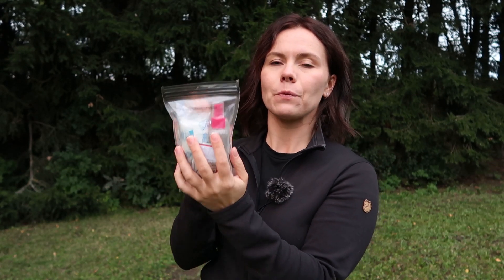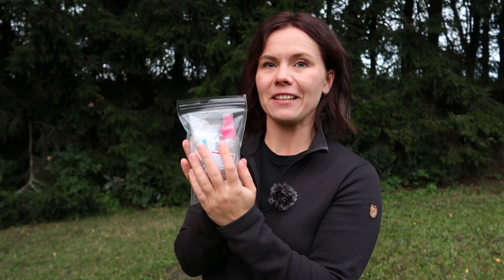That said, this is my first aid kit. It's quite minimal — let me show you what I have. It's lightweight and small, and I keep everything in this sturdy Ziploc bag that is a bit more durable than ordinary freezer bags, so all my contents stay nice and dry.